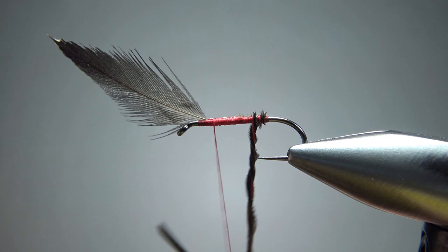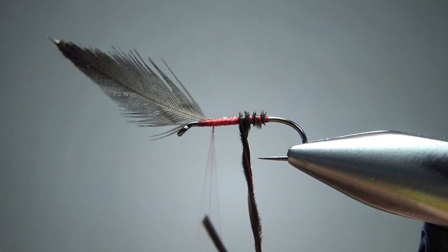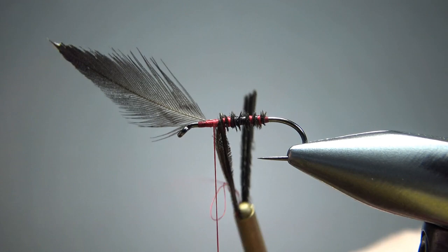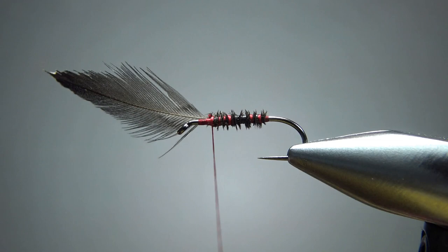Every couple of wraps I'm just spinning this little rope together, then taking a couple more wraps and giving it another little spin, right until we get it all the way up to where our thread is. A couple wraps to catch that off, then go ahead and snip this. Let's pull this back and take our thread right up here to where we're going to stop wrapping this hackle.